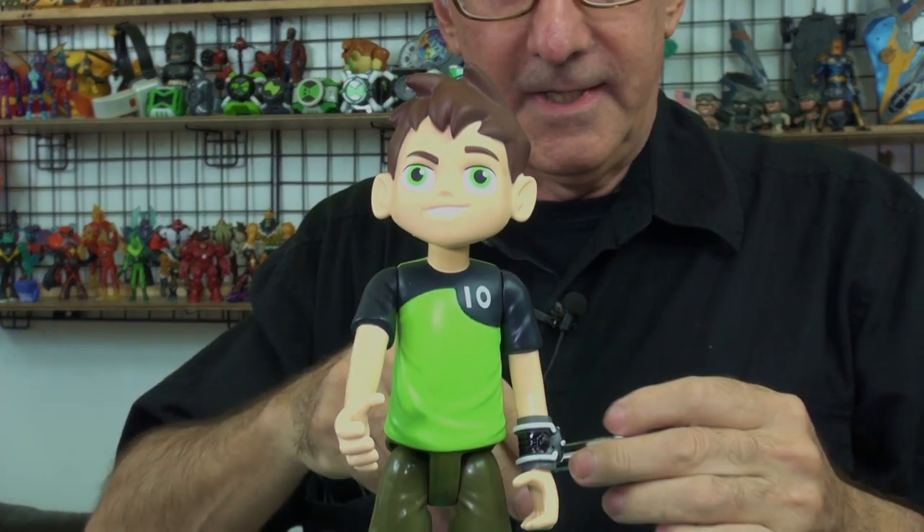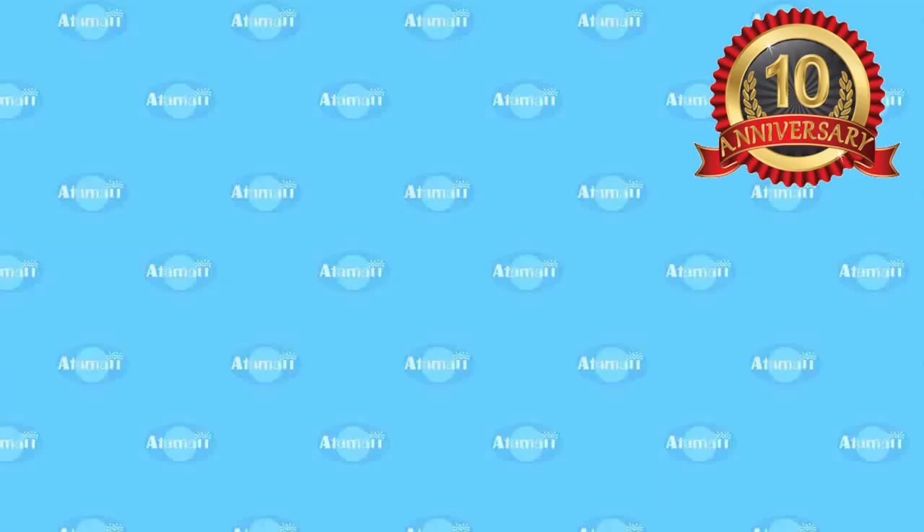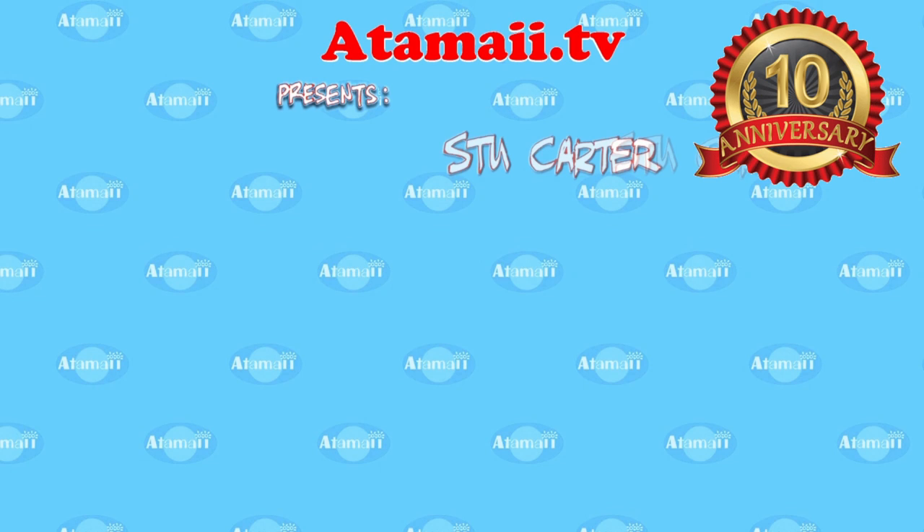Benjamin Tennyson, I command you to use the force. GASHAPON! That's right, it's those toys that are sold in machines in Japan, so stand by for a Japanese Gashapon review.